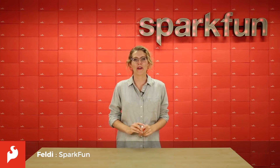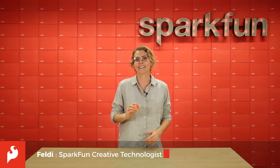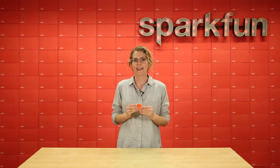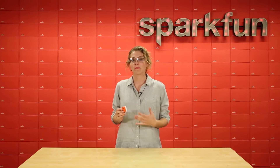Hi everyone! Today we are going to look at a new product, the Pocket Lab Voyager, which is just that — it's an entire science lab that can fit in your pocket. It explores motion, light, magnetic field, and weather. This product is capable enough for an experienced engineer, but simple enough for a student to use. Let's take a look.